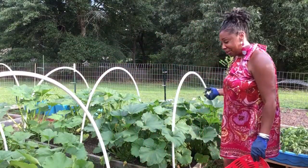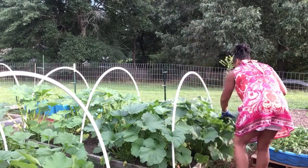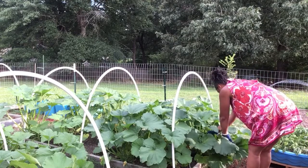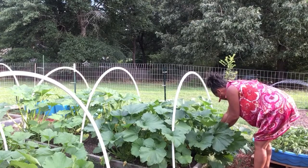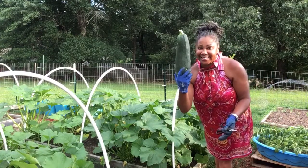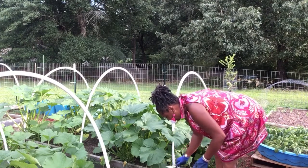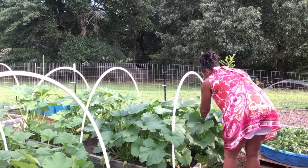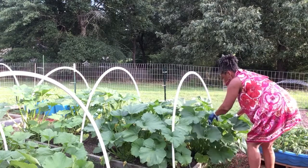I'm going to start over here with my zucchini, my green zucchini, y'all. It went crazy - y'all ready to see this? All right, you guys, that is one, and I see them little ones. Okay, that's one and there's another big giant one down here, and then there's another one.